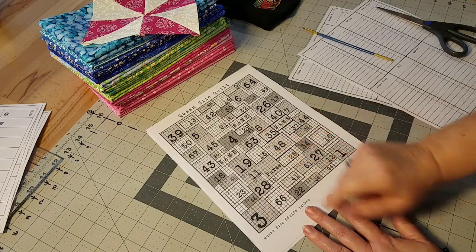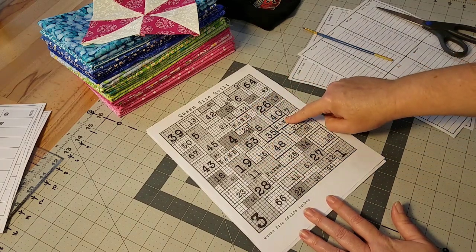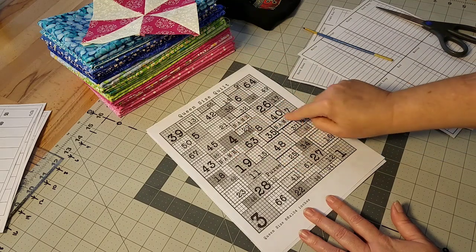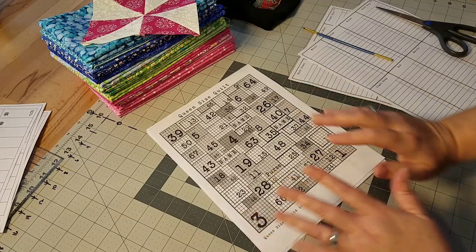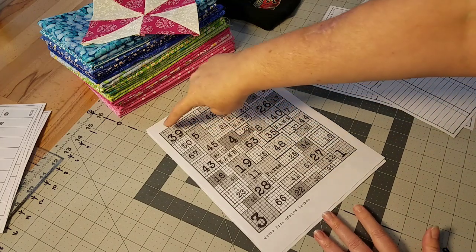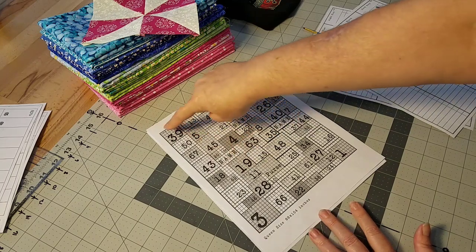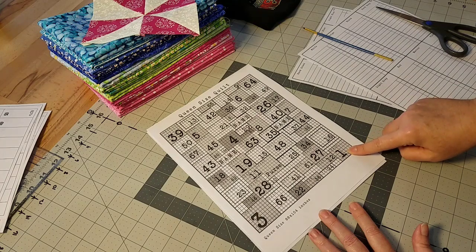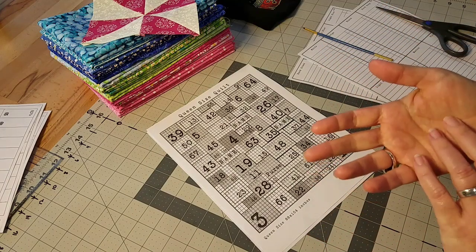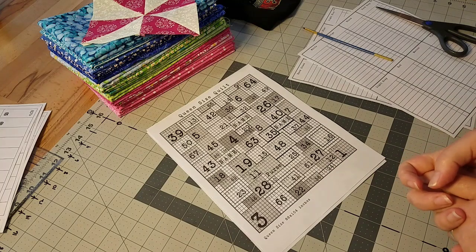I don't really have a set list of topics for this series — I'm just going to bring you along. If you have questions along the way, jump down to the comment section and maybe I can answer them in tomorrow's video. I do know there are going to be quite a few partial seams in this quilt, so I'll show you those as we come to them. We're also going to do some embroidery in this quilt — I have three sections where we're going to embroider on fabric the names of her children. All kinds of fun stuff with this quilt!